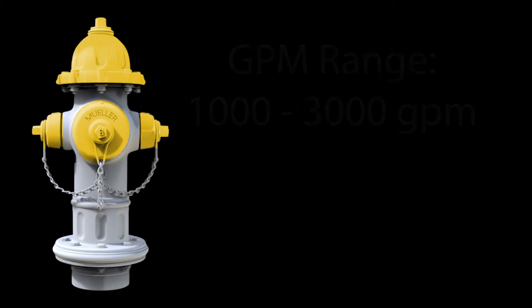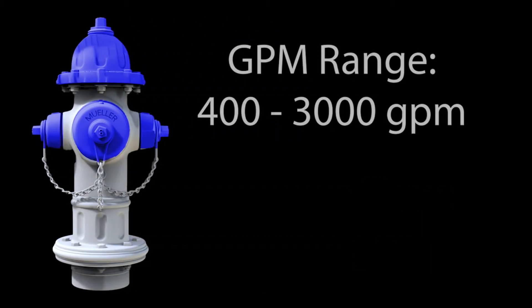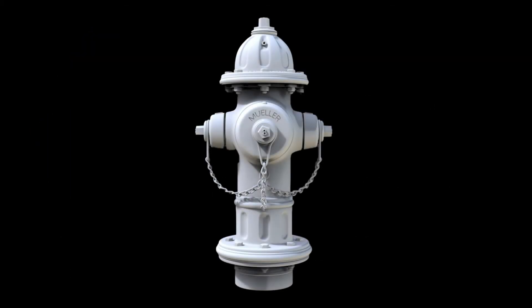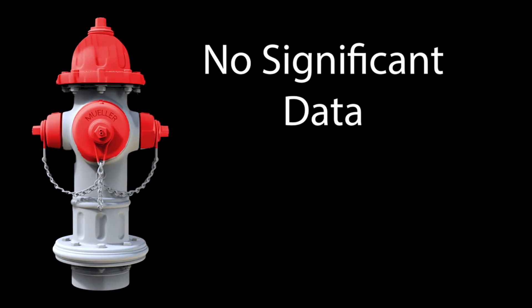Of the yellow top hydrants tested, the available GPM ranged anywhere from approximately 1,000 GPM up to 3,000 GPM, with an average flow of just over 2,000 GPM. Blue top hydrants ranged from as low as 400 GPM to over 3,000 GPM, with an average again of 2,000 GPM. Silver or aluminum top hydrants were significantly lower with a range of 375 to 2,600 GPM, with an average flow of 1,500 GPM. No significant data was available for red top hydrants since there are so few in the city, and the water department is continuously working to replace these with larger mains.